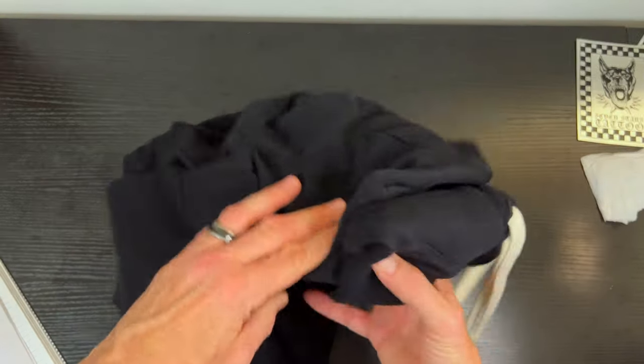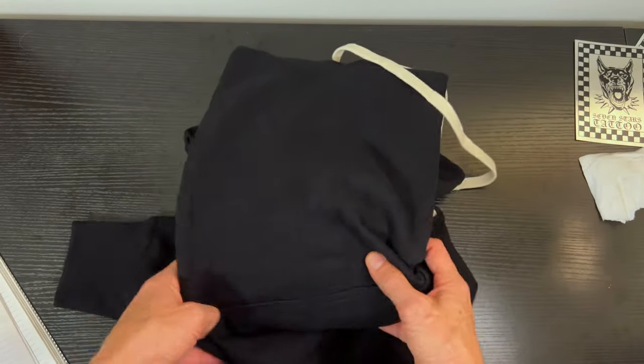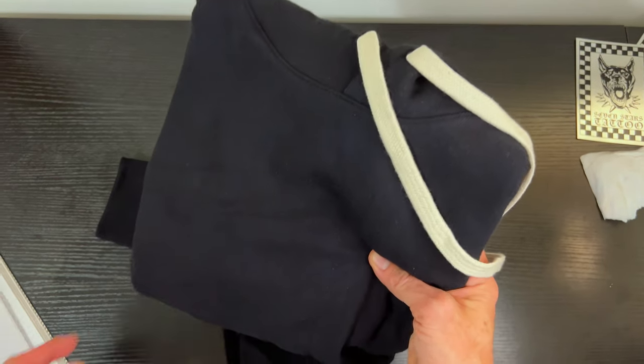It's also pre-washed for minimal shrink, so when you get this and wash it the first time, it's not going to shrink up a bunch. I think that's really cool.